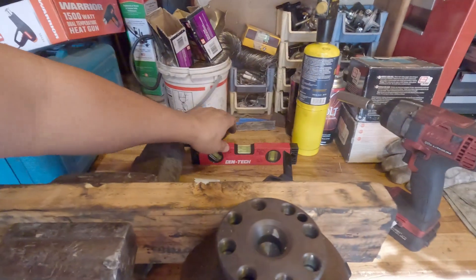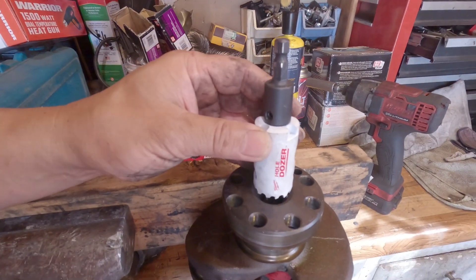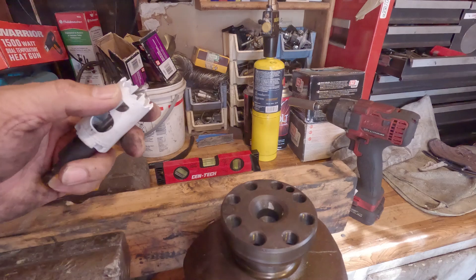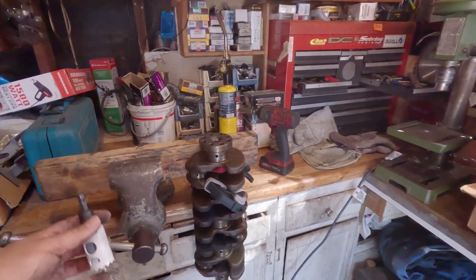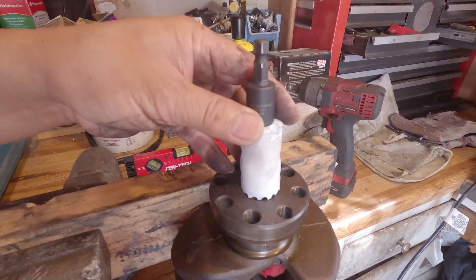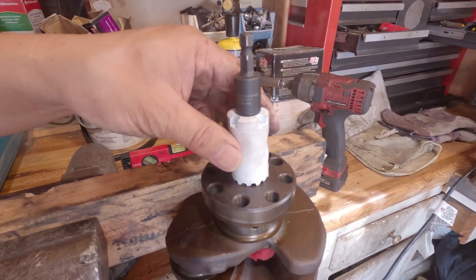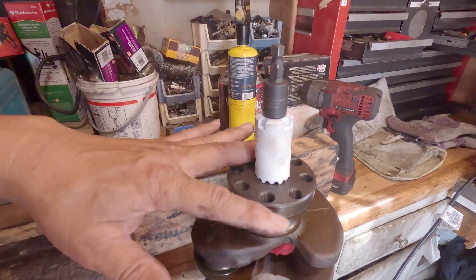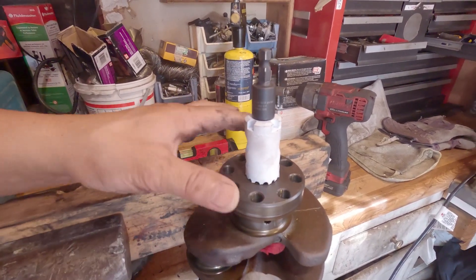I set my crankshaft as straight as I can. We'll see how it goes. Today's episode is to shave material off from the crankshaft so that the pilot bearing and the flywheel will sit against it firmly with no gap.